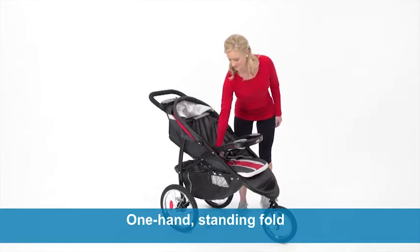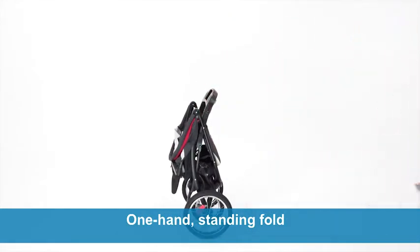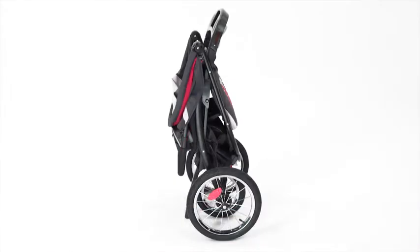This jogger is also perfect to take on-the-go with its one-second, one-hand Fast Action Fold. It automatically locks and is self-standing when folded for added convenience.